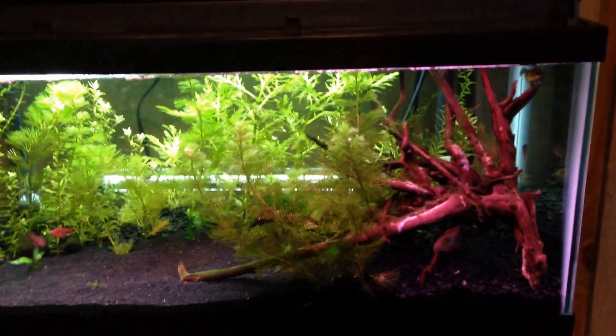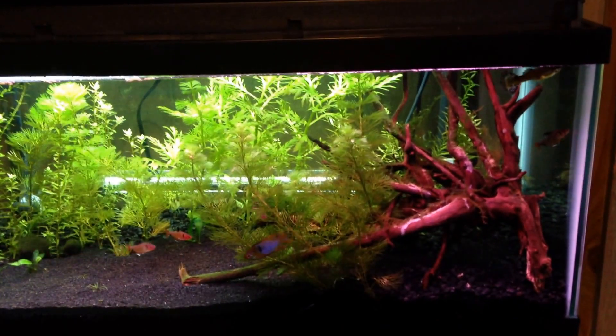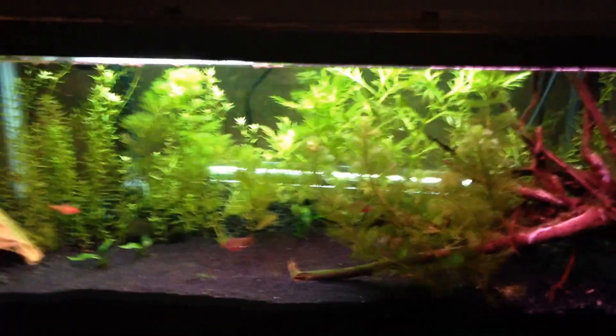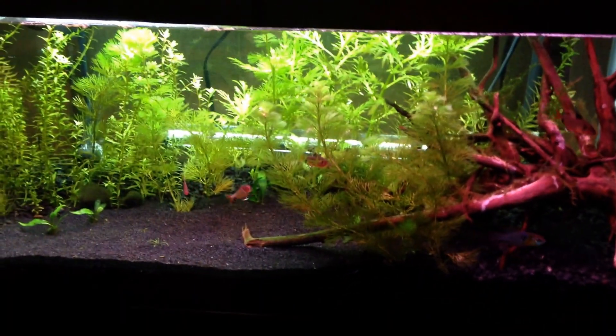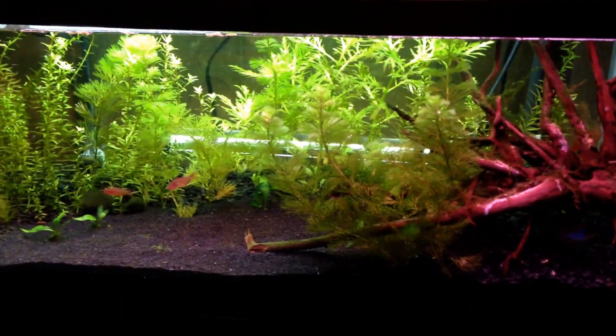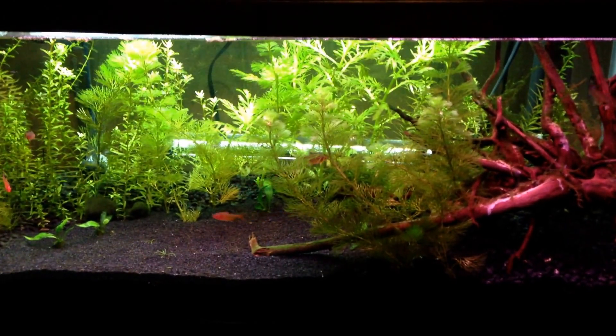This is my newest tank. This is the 20 Long. I will talk about these tanks individually. If you guys like these videos, I'll do more explanation as to what each one has. Boring to most, but not to some like me. Take it easy.